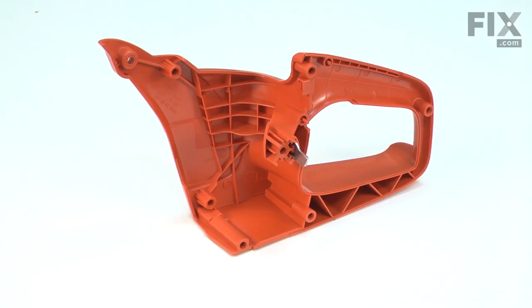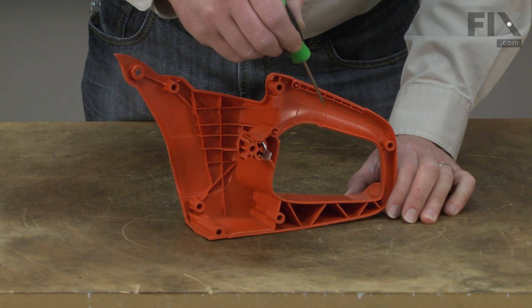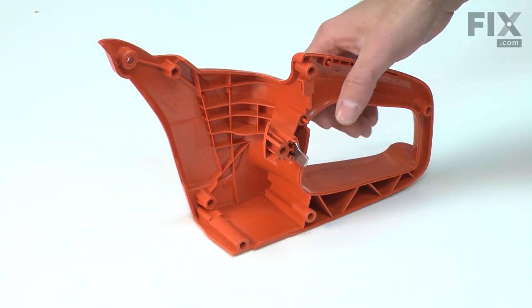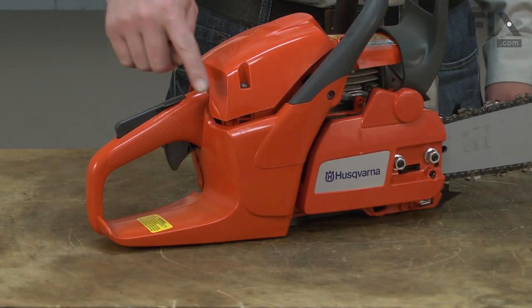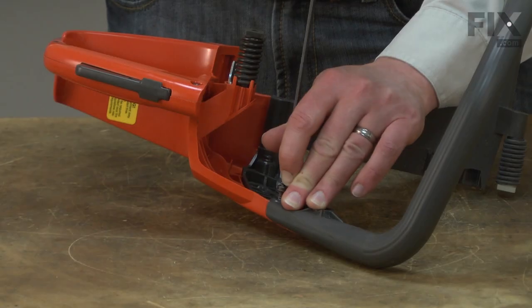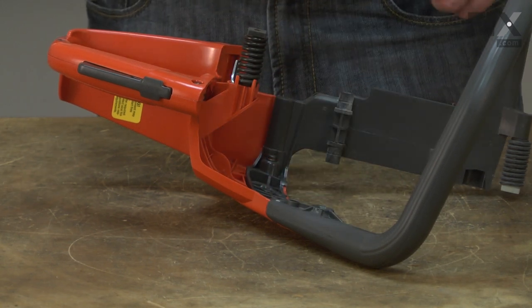The right handle half is one of two housings that make up your saw's rear handle. The rear handle houses the throttle trigger assembly and is the saw's rear grip. Most problems with the rear handle are the result of accidental damage — the handle can be cracked or broken if something falls on it or if the saw is dropped. Replacing the right handle half is a repair that you can do yourself, and I'm going to show you how.